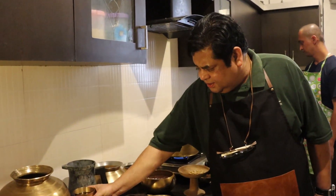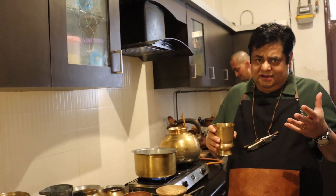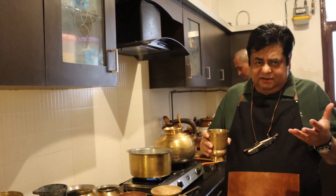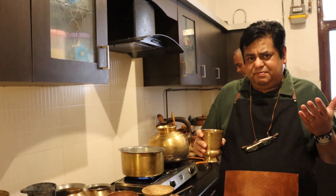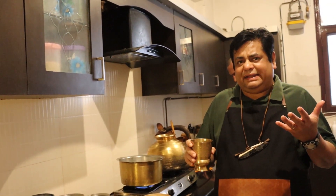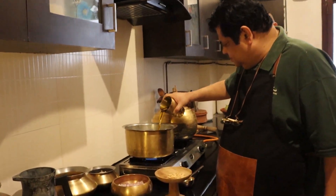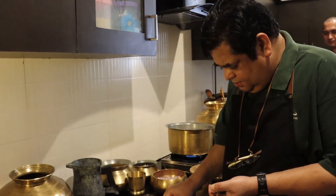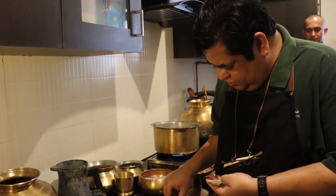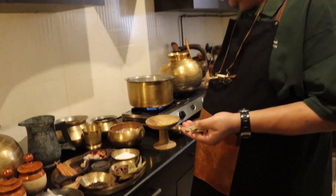The flame is on. I either use desi ghee or mustard oil, but to give that real rusticity I will be using mustard oil for the masala and the mutton. And once my dal is ready, I will be adding a tadka of desi ghee on top. So my mustard oil goes in and my oil is almost heating up — bay leaves will go into this first.